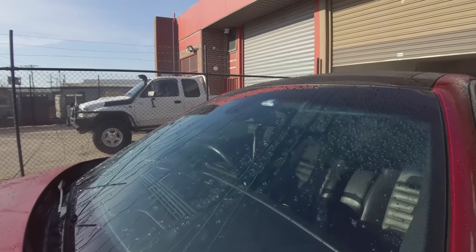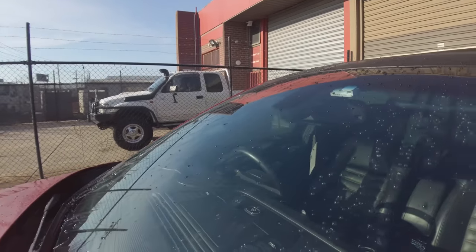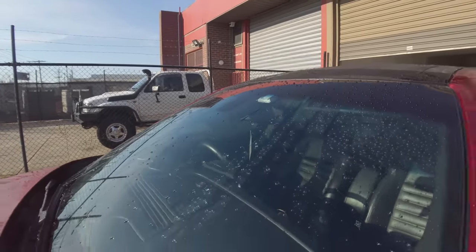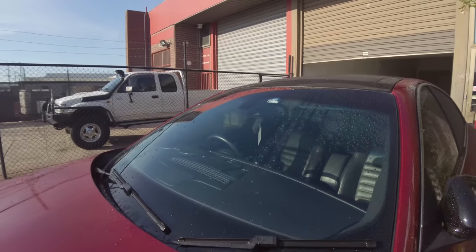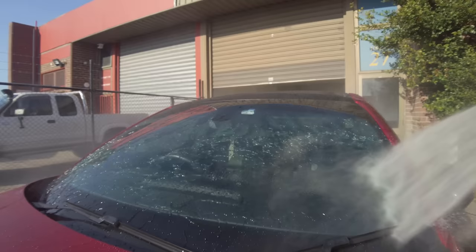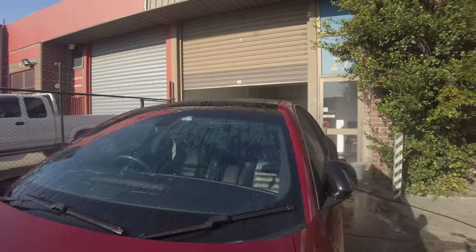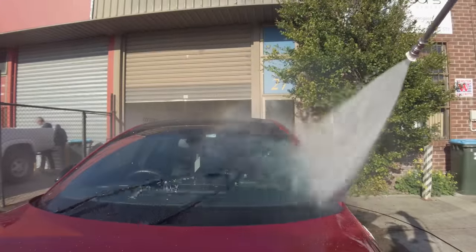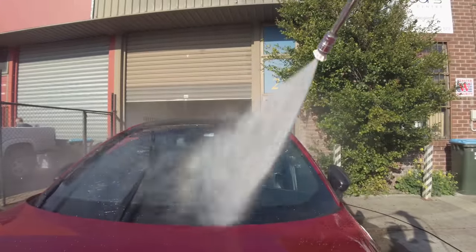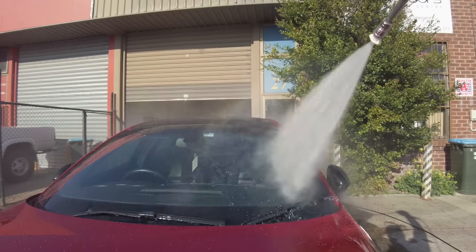Also worth mentioning is that I didn't even polish the glass, yet the coating has definitely bonded to it extremely well and is performing extremely well two months on, which I must say I was a little surprised with. I'd still tend to say that if you want maximum durability and performance, polishing the glass and layering this coating should provide that — but even without doing that, it seems like it still performs uncommonly well.